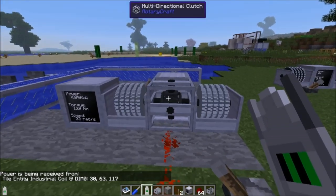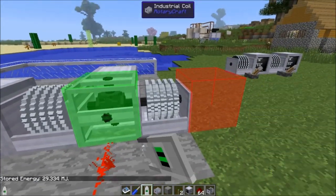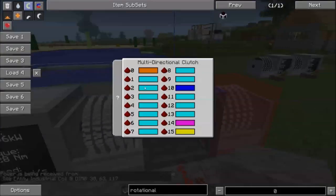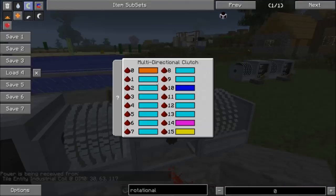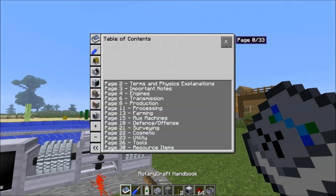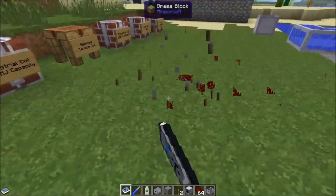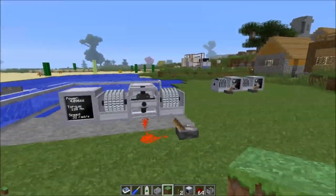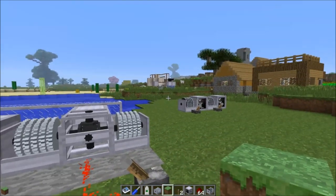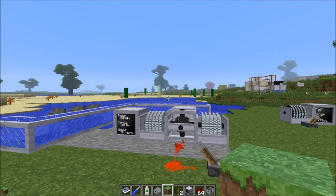There are a lot of power transfer options in RotaryCraft and a lot of things that are redstone compatible. I hope this video has enlightened you as to the use of industrial coils, the super high ratio gear, and the multi-directional clutch — whose GUI is really not intimidating once you remember it's just about redstone signal strength. Next episode we're going to talk about the shaft power bus, which needs its own video as it's quite a complex multi-block structure. Let me know what section you want to see next — offensive and defensive weapons or continuing down the table of contents. I'm SentinelH, signing out.